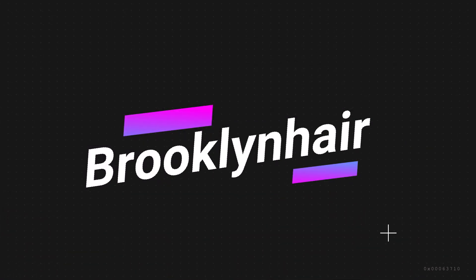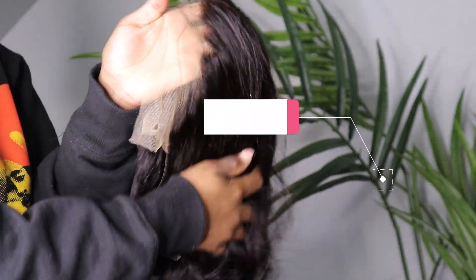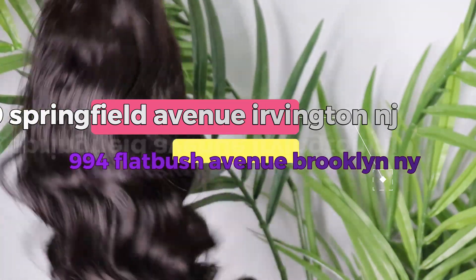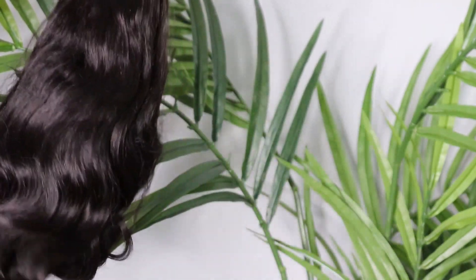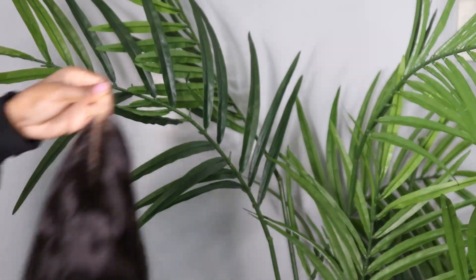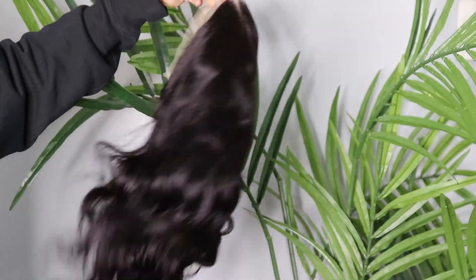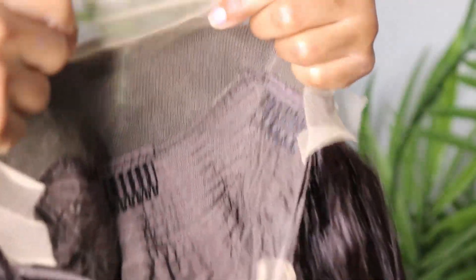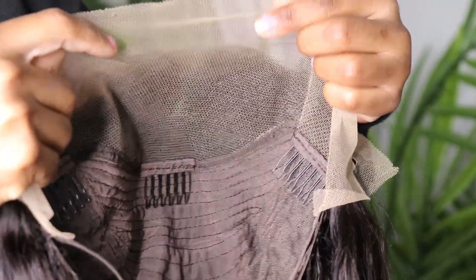In this video I have Brooklyn Hair. Brooklyn Hair is a hair company. They also have a hair store in New York and in New Jersey. I'm going to be putting the address on the video. Right here I have this body wave — I believe this is like 16 inches, but I will put all the information down below. I do love this hair because the quality is very, very good, and it's also very affordable.